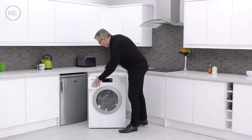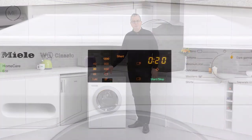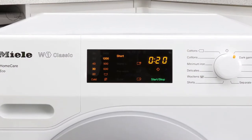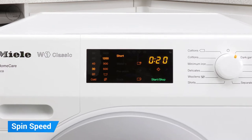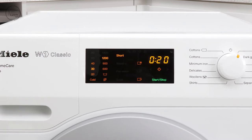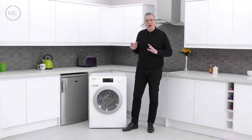Next comes the display panel with program customizing options. Options include temperature from cold to 90 degrees, spin speed from without spin to 1400 revs per minute, short cycle, water plus, pre-wash, soak, delay start and more.